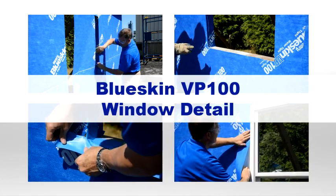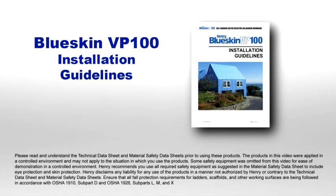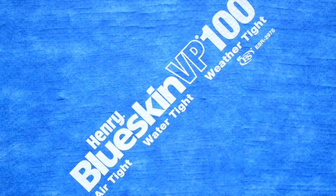This video covers window details over OSB after Blueskin VP 100 installation. For a complete guide to installing Blueskin VP 100 and window detailing, download our installation guidelines at www.henry.com. First, inspect and prepare the substrate as required by the technical data sheet.